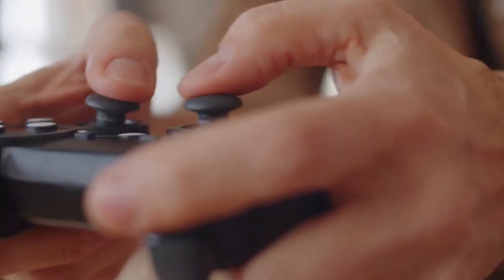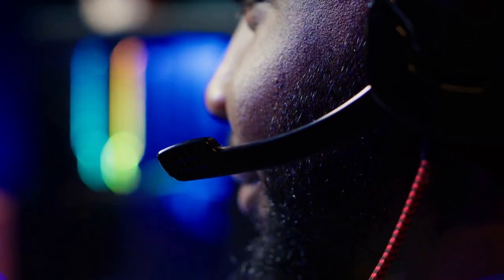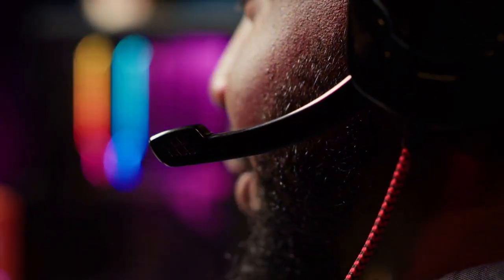You might need to point the controllers at the headset to initiate the pairing, and you might need to press the Oculus button on each controller.